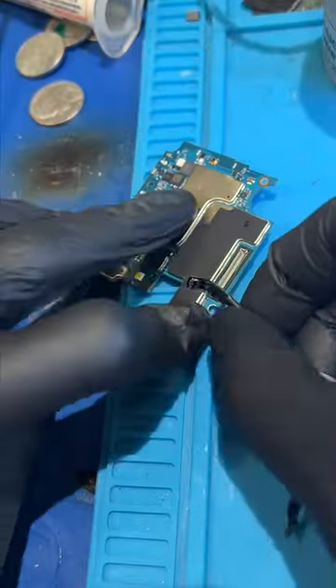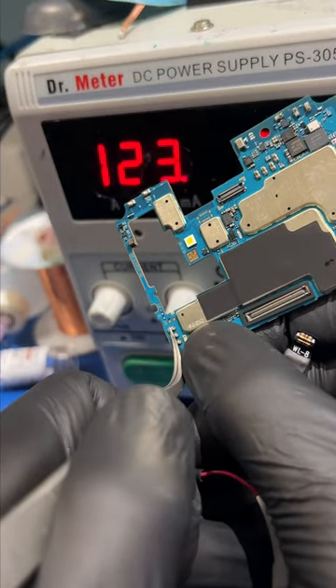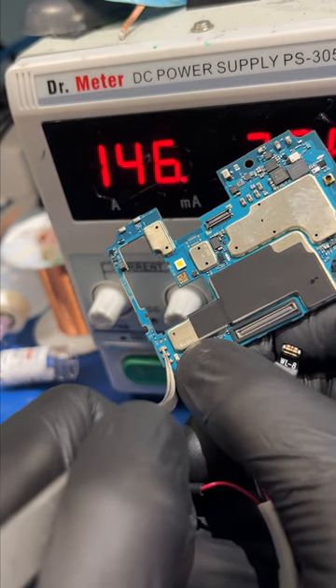Let's plug our octopus cables into the board and try to power it on. We can see a very low amp draw, which means the power chip is probably bad.